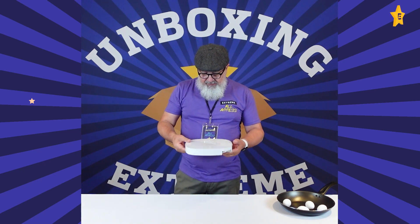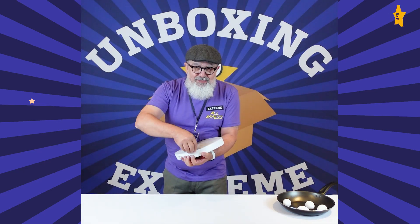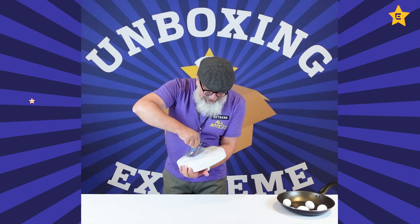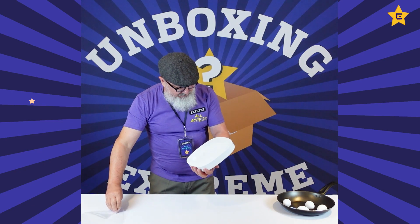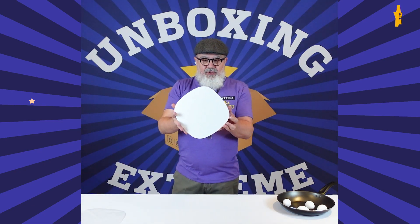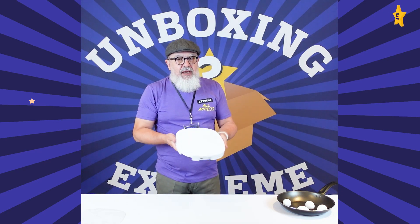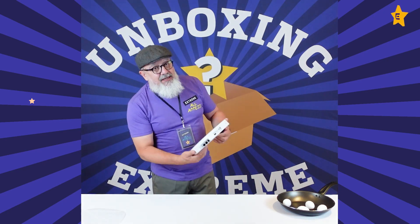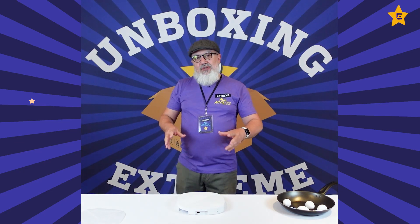Let me peel this back — I love this part. Oh, that is beautiful! What a lovely access point — nice white color, fits in any kind of environment, not a single fingerprint.